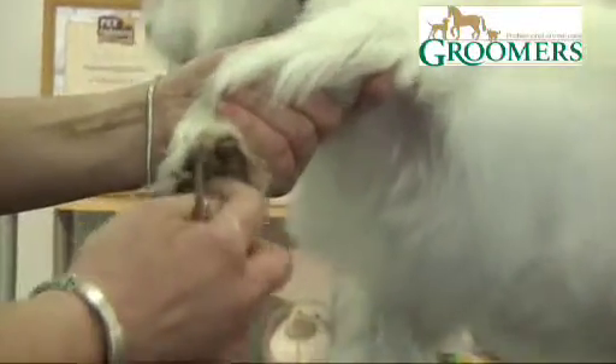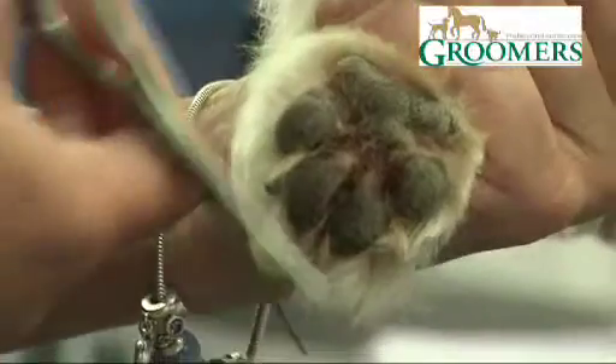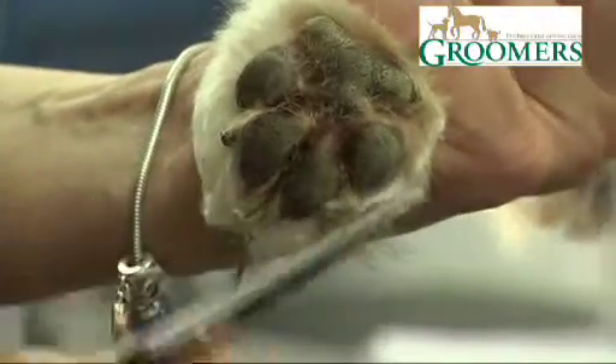I can scissor round the pad, making sure that it's even on both sides so we're not leaving it very long on one side and very short on the other. So I'm going to scissor back to the nails.